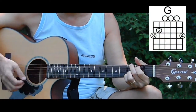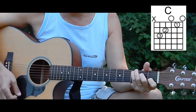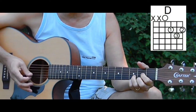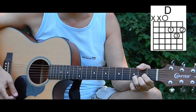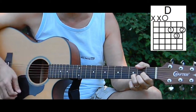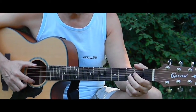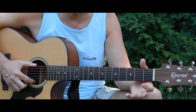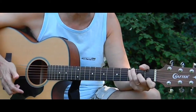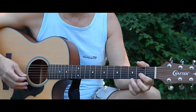Back to G: down, down, up, up, down, up. C again for the third time: down, down, up, up, down, up. And now the D, which we're going to hold extra long — down, down, up, up, down, up — done twice. All the other chords, G and C, you just go down, down, up, up, down, up one time and then switch to the next one. But every time you come to that D, it's down, down, up, up, down, up twice.